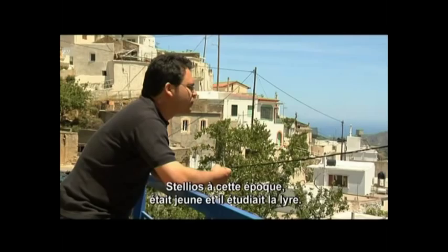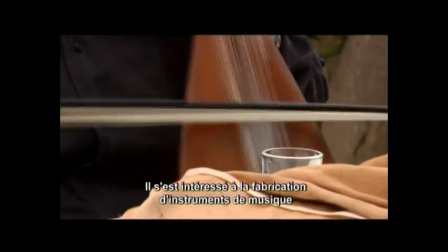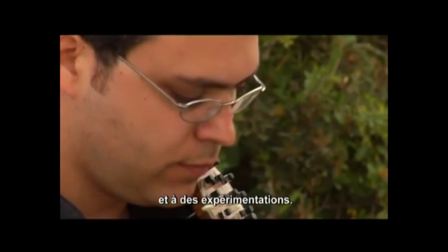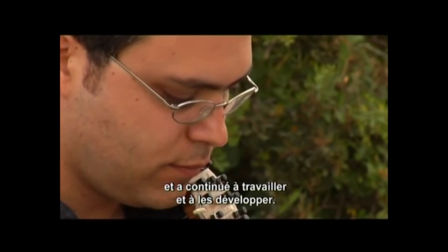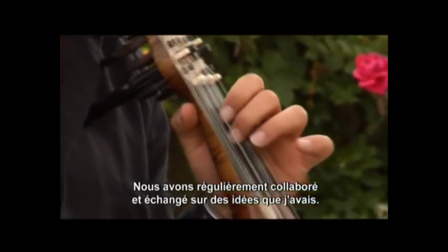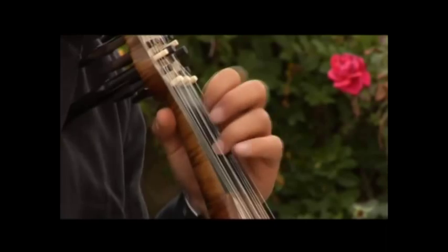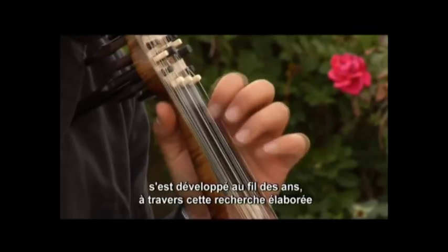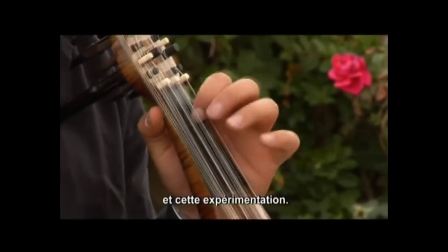Stelius at that time was young and he was studying lira, but he was also taking an interest in the building of instruments and trying experiments on his own. He made a few, then kept on working and developing it, and we would quite often work together — I would tell him some of my ideas. This particular model which we now use developed gradually out of this collaboration and experiments over the years.